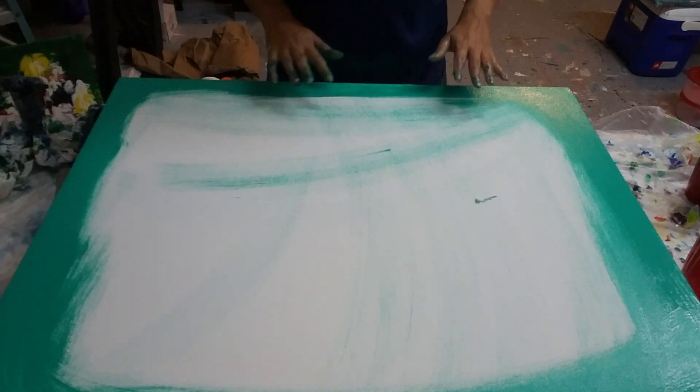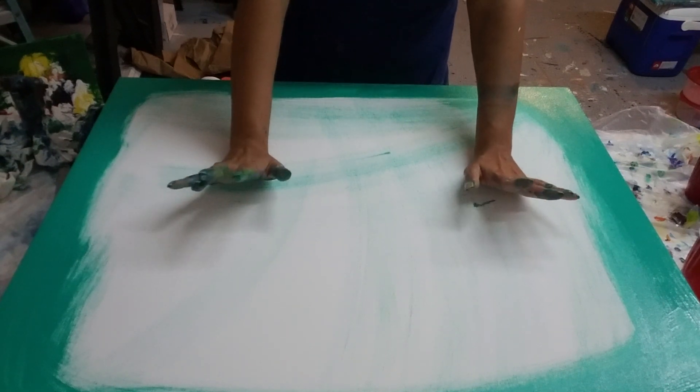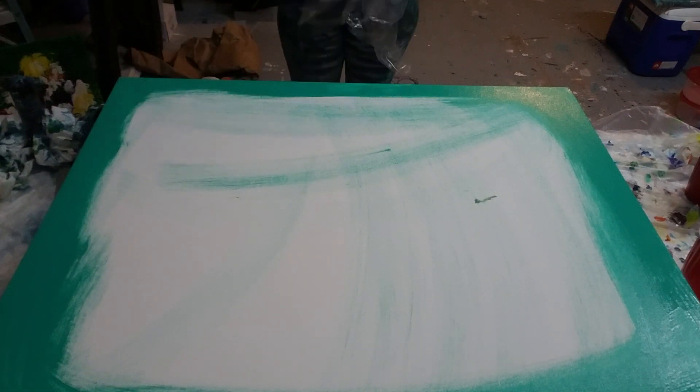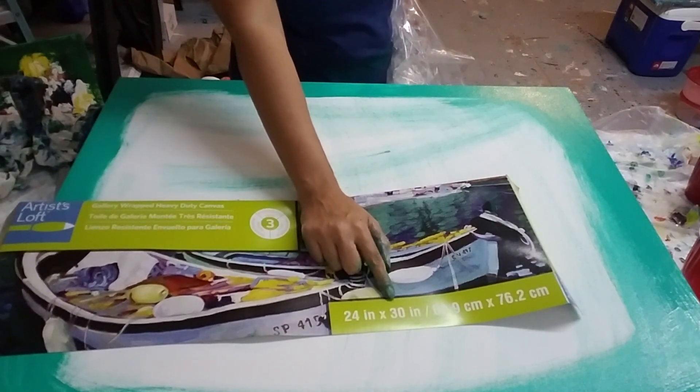Hi you guys, Molly's Artistry here for my last pour of the night. I really like the pour that I did the other night — that was a two-puddle tree ring pour, or ring pour.